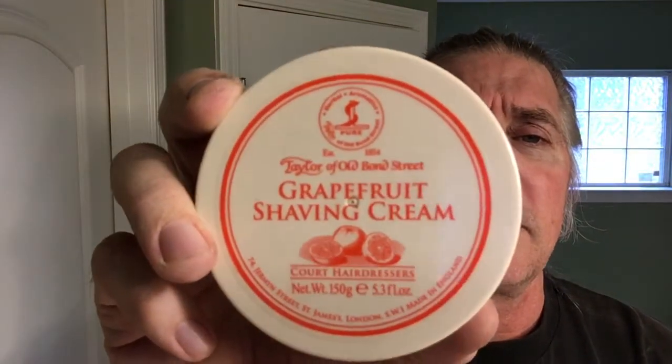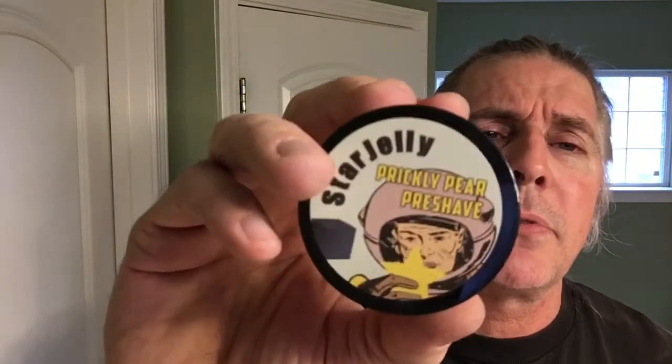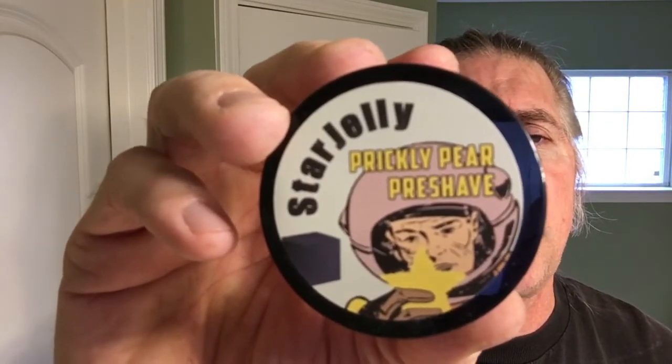Today we're going to be doing what's called the Fruit Cocktail Shave — everything is going to have a citrus smell to it. Going to start off with Taylor of Old Bond Street Grapefruit Shaving Cream. Stuff's got a beautiful scent, awesome smell, nice slickness. For my pre-shave from Phoenix Artisan Accoutrement, their Star Jelly Prickly Pear Pre-Shave.